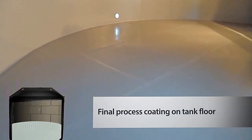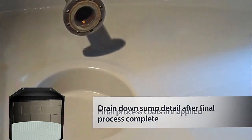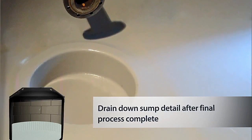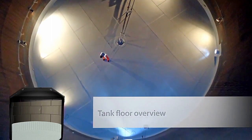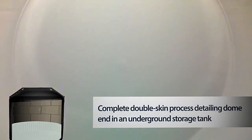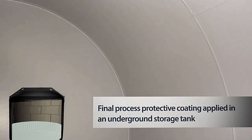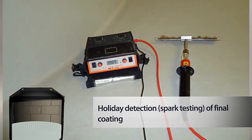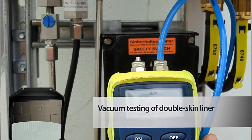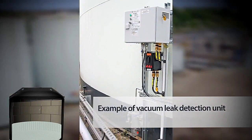Once the double skin lining is installed, the final coats are sprayed to complete the installation. To date, our double skin liners have been installed in tanks ranging from 8,000 to over 2 million liters, proving that any size tank can be double skinned.